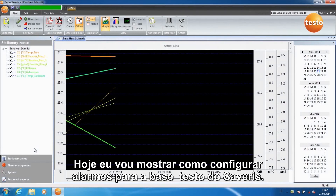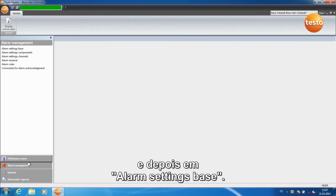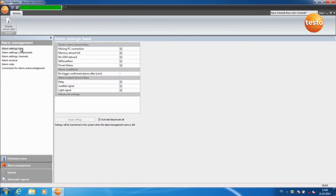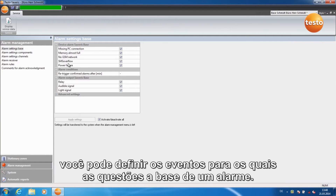Today I'm going to show you how to set alarms for the Testo Severus Base. Click on Alarm Management and then on Alarm Settings Base. Under Device Alarm Severus Base, you can define the events for which the base issues an alarm.